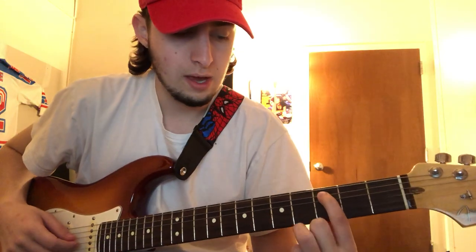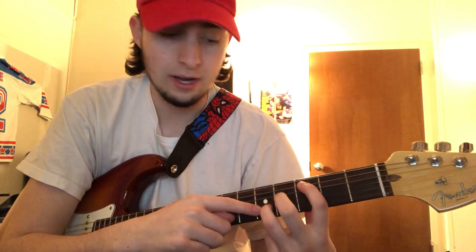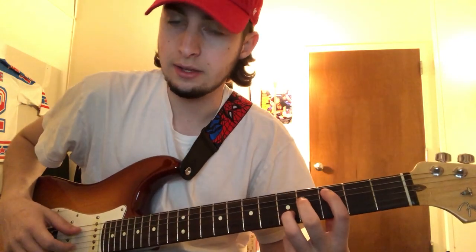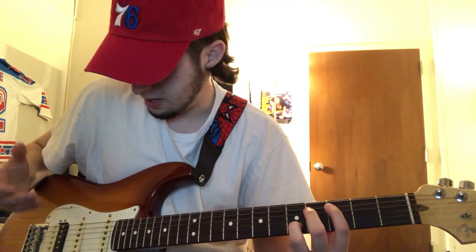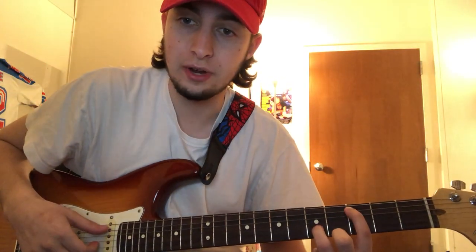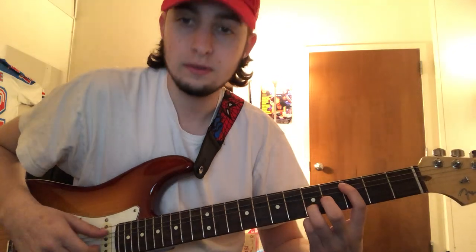So we're gonna start with taking your index finger and putting it on the third fret of the second string, right here. And then you're gonna take your ring finger and put it on the fifth fret of the fifth string. So it should sound like this. The way he plays it, and the way I play it, is you also play this open fourth string.